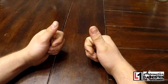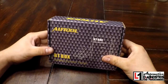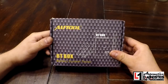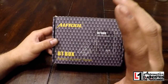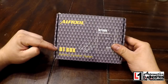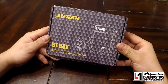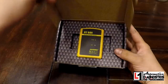Got some tool reviews for you. First one: the AUTOOL BT Box battery system tester. I say that because this thing tests the charging system, starting system, and it has some awesome features. This thing is 20 bucks. BT is not battery tester — it is Bluetooth — because this thing is wireless and uses a phone app, because this is 2018 and that's what we do with everything.